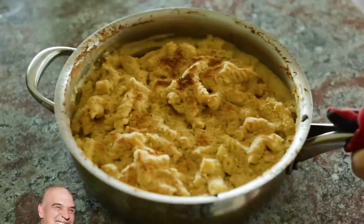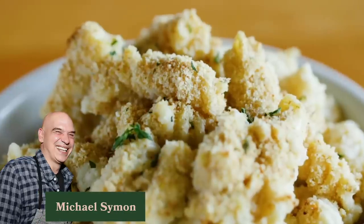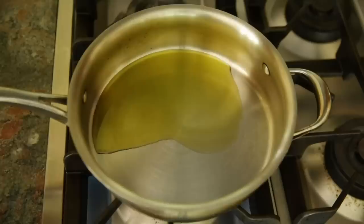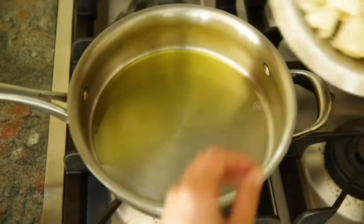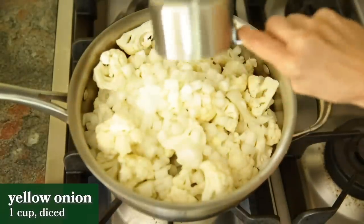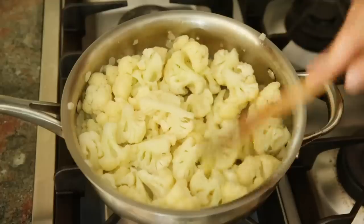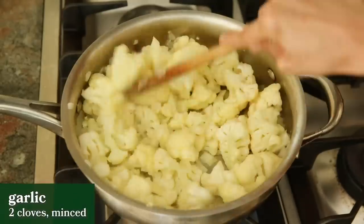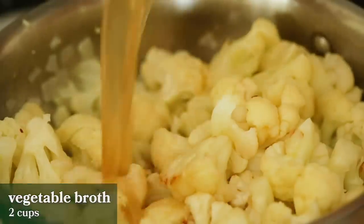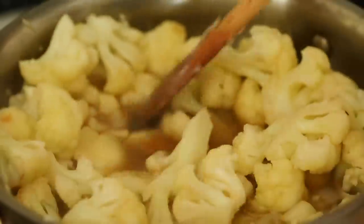First up is Michael Simon's cauliflower mac and cheese recipe with a vegan parmesan topping. Michael adds about a quarter cup of olive oil to a large pan over medium heat. Once the oil is hot, he adds a whole head of cut up cauliflower and one cup of diced onion and sautés that for about five minutes until it starts to get brown. Then he adds two cloves of minced garlic and sautés that until it's fragrant. Then he adds in two cups of vegetable broth, brings that to a simmer, and lets everything cook until soft for about three minutes.